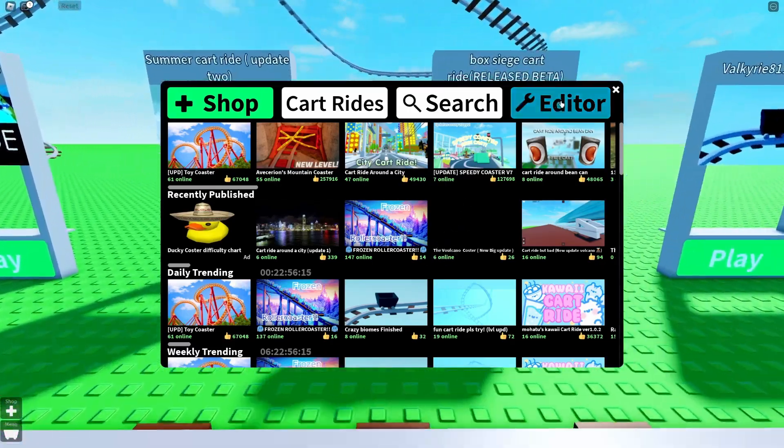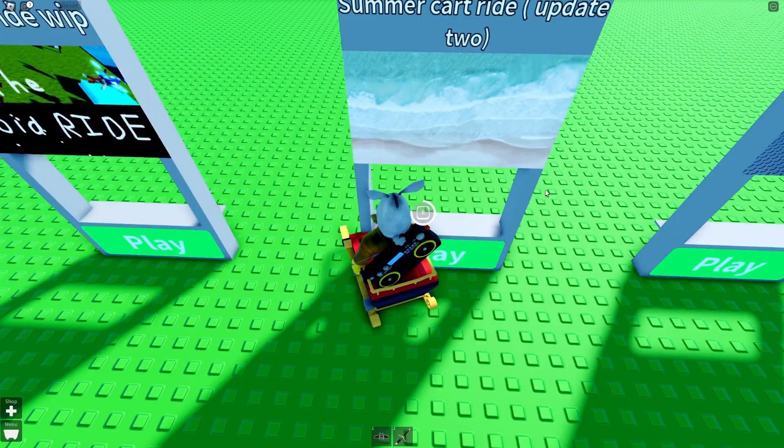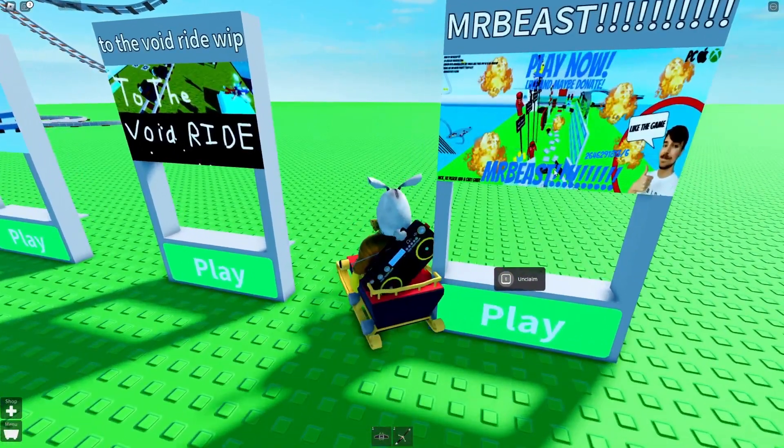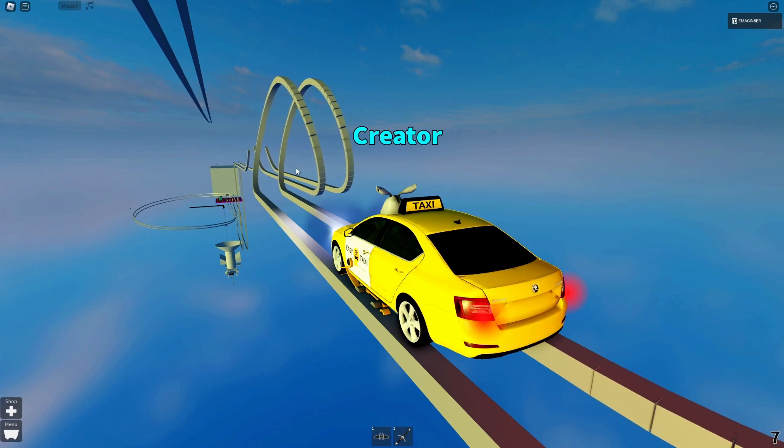First you're gonna wanna look for a cart ride that has jumps or something. So there's my cart ride right there. Right over here there is a jump.